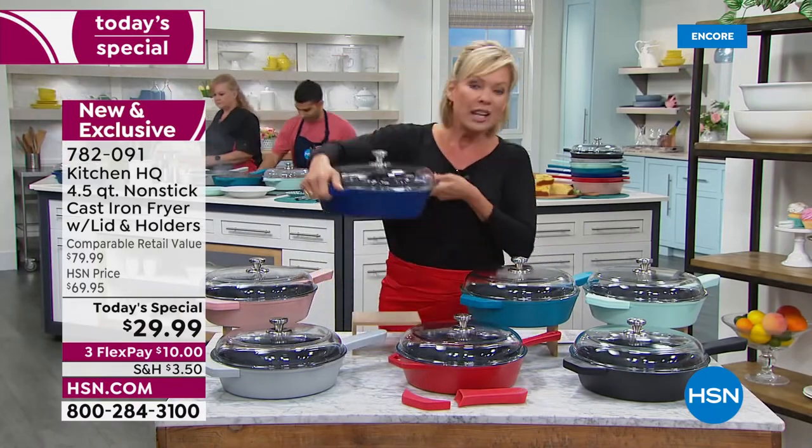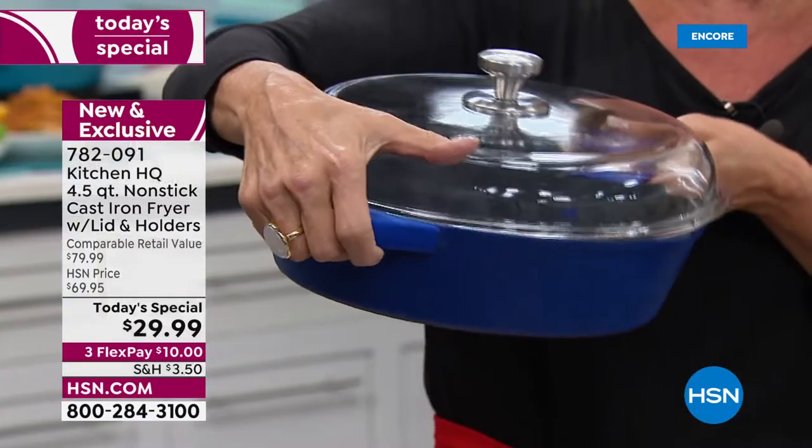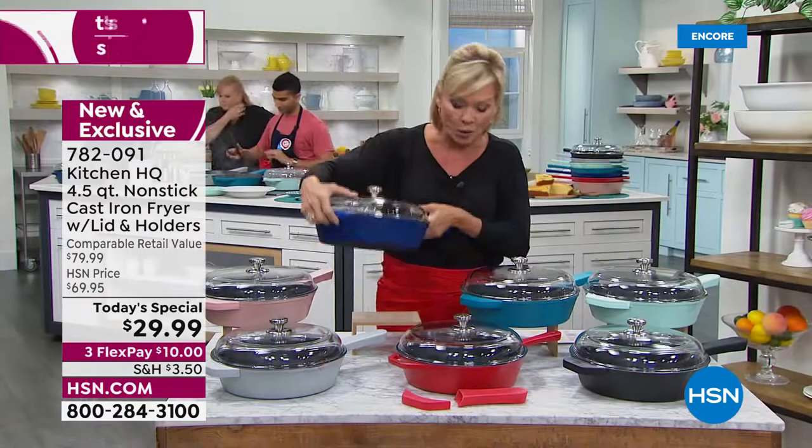Under $30 for a beautiful pan. This is huge. It's the perfect size because you can do a little, but you can do a lot. I want you to note that this is cast iron, but it's nonstick. So it's everything that you want — it really is the best of all worlds.